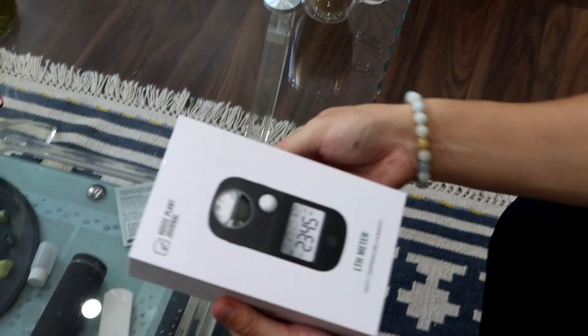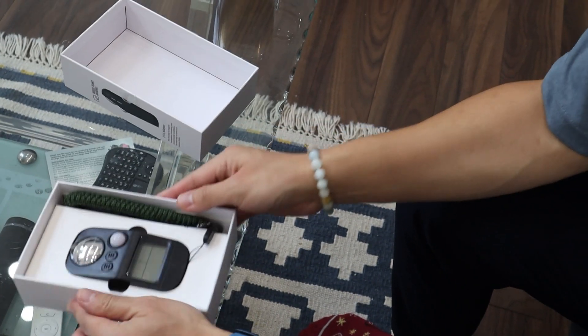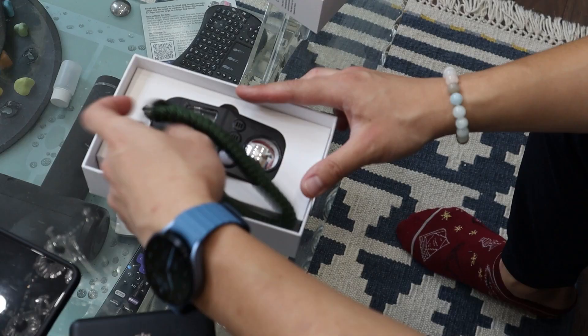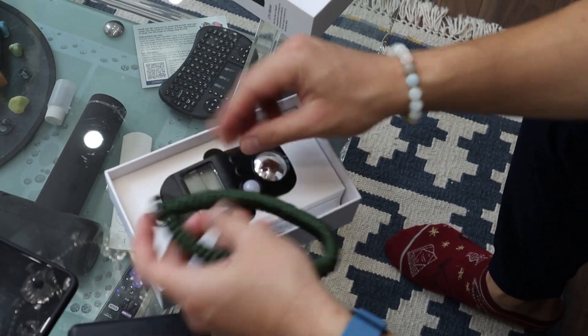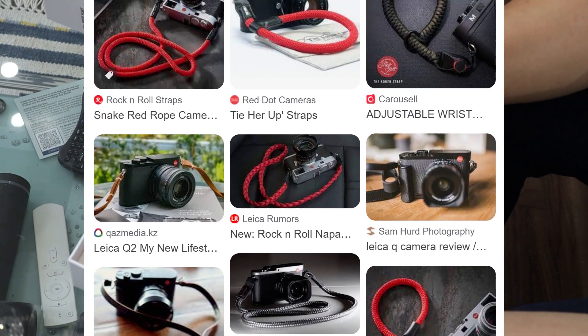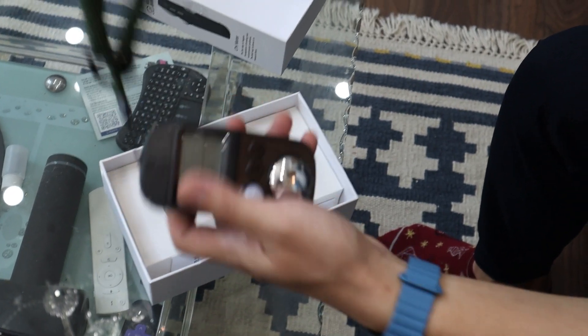All right, so let's start with unboxing. Ta-da! Nice. Oh, that's a nice strap. You know where I got inspired by the strap? You know, like Leica cameras? There's really chunky straps. Yeah, that's what I wanted to do with the strap. Cool.